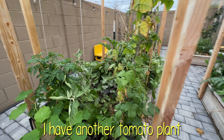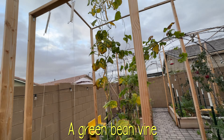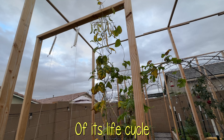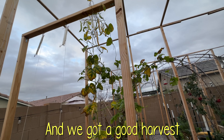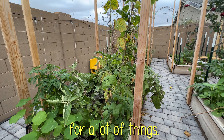Over on this side I have another tomato plant, but in this section a green bean vine started climbing up. It's almost towards the end of its life cycle, but as you can see, at one point it was full of really beautiful foliage and we got a good harvest of beans from it. So this trellis can definitely be used for a lot of things.